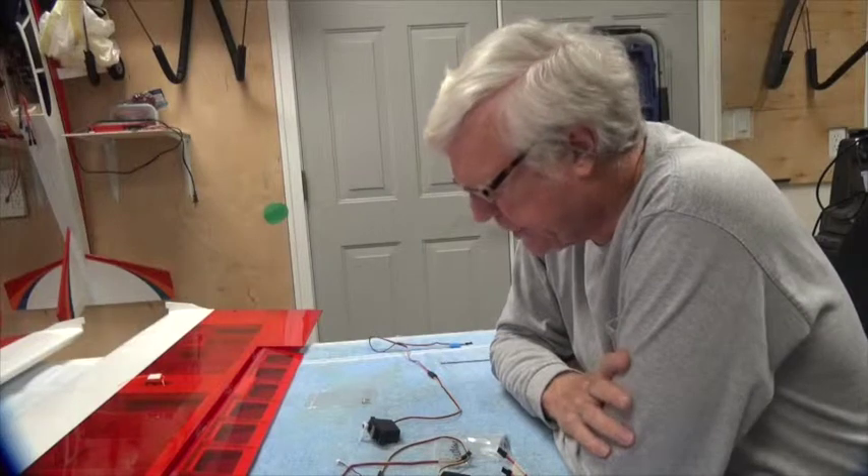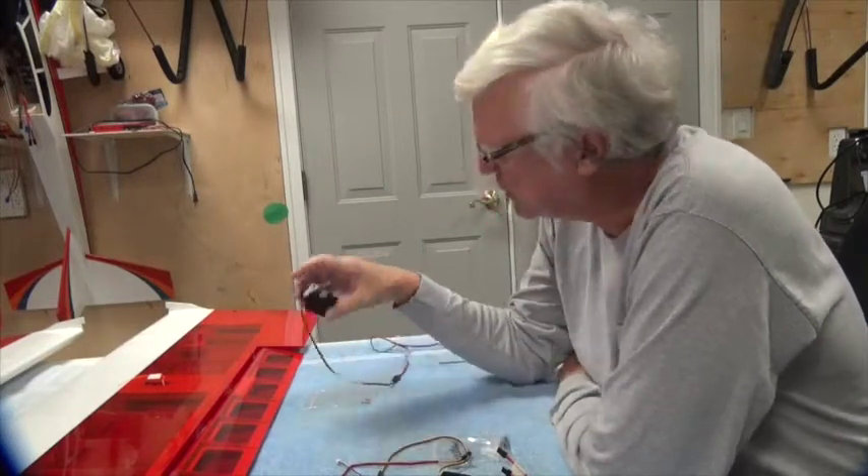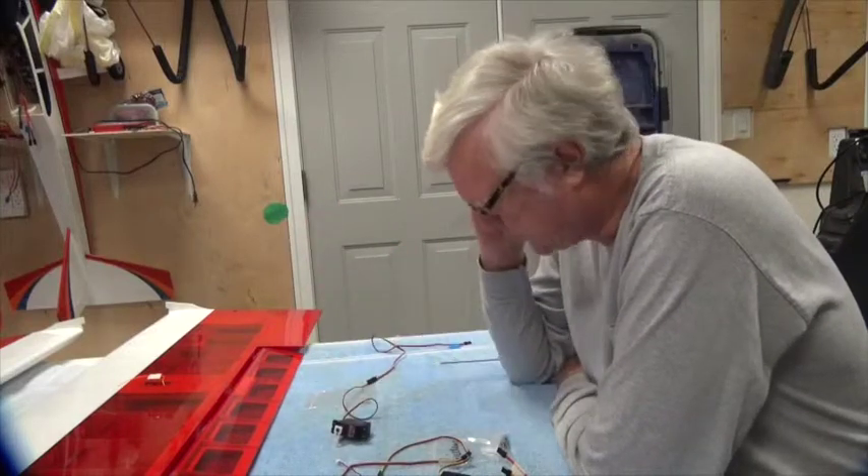Welcome back. In this video we're going to install the aileron servo. I'm going to install the right aileron — the left aileron will be identical, so I won't film it.